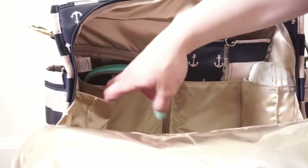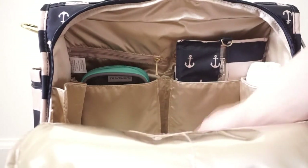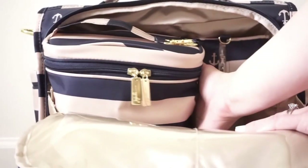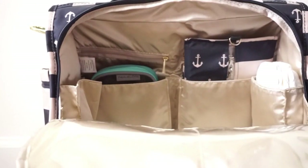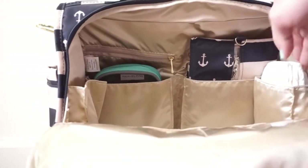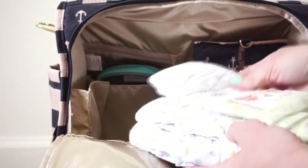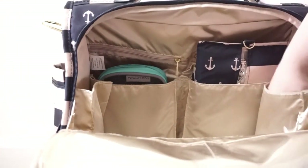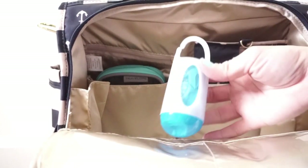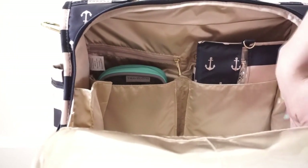I didn't have anything on one side, so it made a little extra room for me to push the fuel cell all the way to one side. On the other side I have three size-three diapers — I didn't end up using any of them because he stayed pretty dry, but those were just in case of an emergency. I also have some Munchkin trash disposal bags down there just in case.